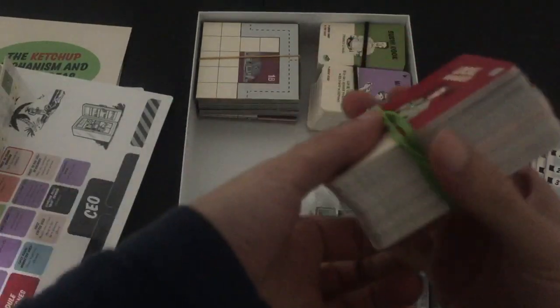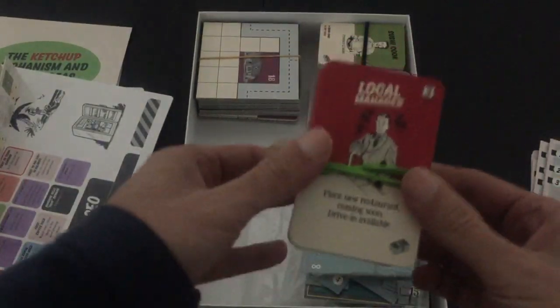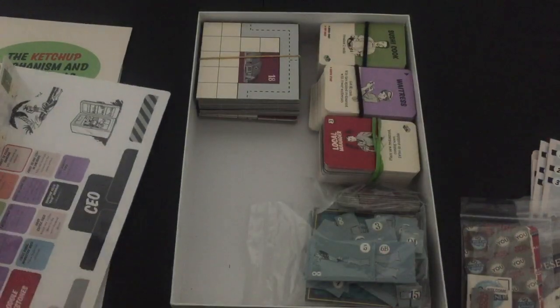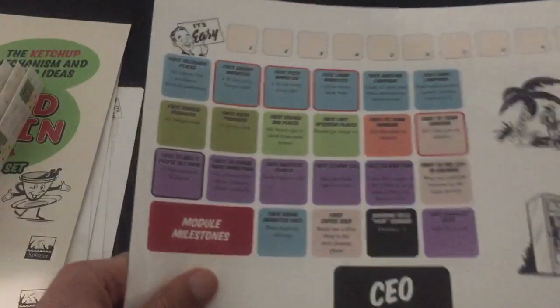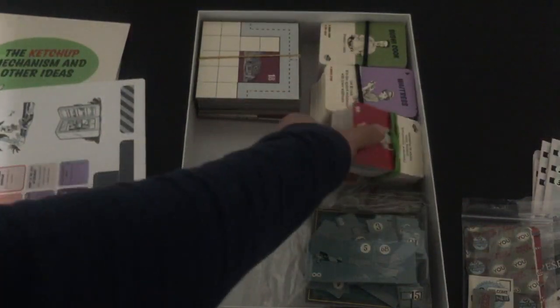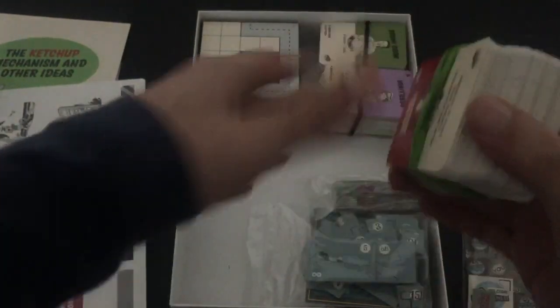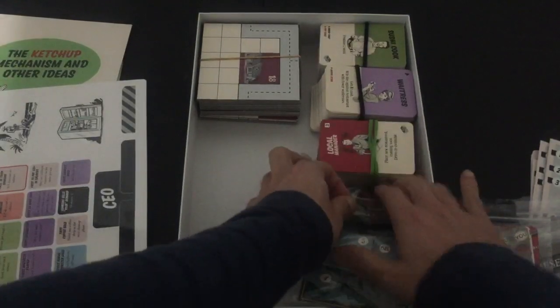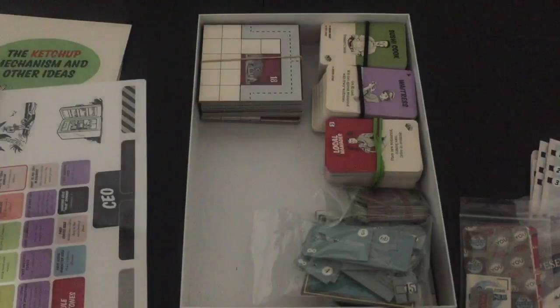And I have the cards. The only cards I have are the cards that I need to play the game, so I don't need any of the milestone cards. All of those milestone cards are gone in place of this dry erase solution. So you have these cards, which are all of the employees, and that fits perfectly fine in the box. And that's pretty much it.